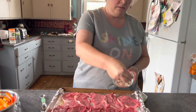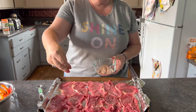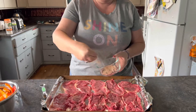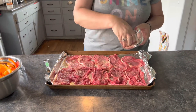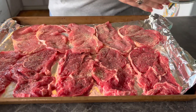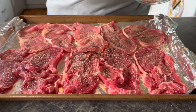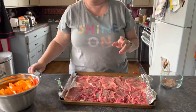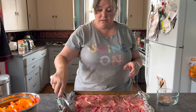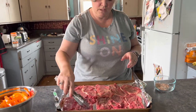I'm going to season both sides of the steaks. Once I get one side seasoned, I'll flip them over. I have my oven preheated to 425, and I also have a new griddle pan that I just bought that I'm very excited about — it fits over two of the burners on my stove. I found it at Aldi for $15.